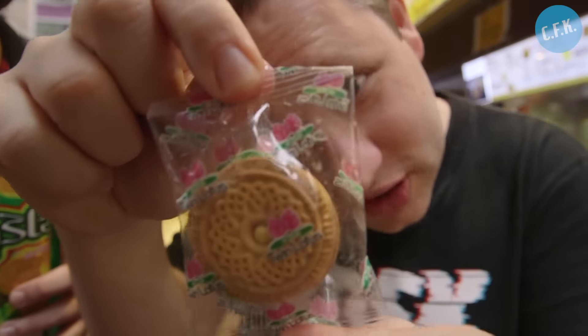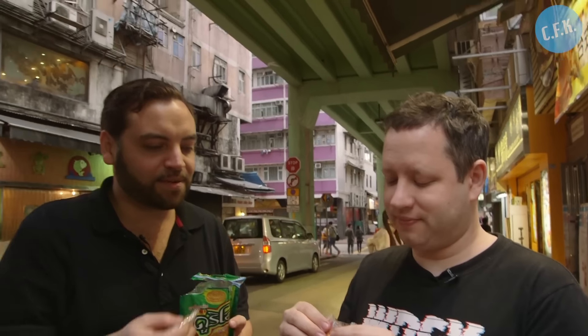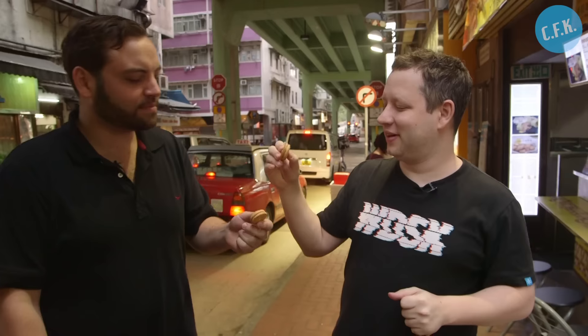This looks good. It looks so cutesy, but it smells vile. Alright, so you want to try this? Yeah, let's open it up. Cheers.